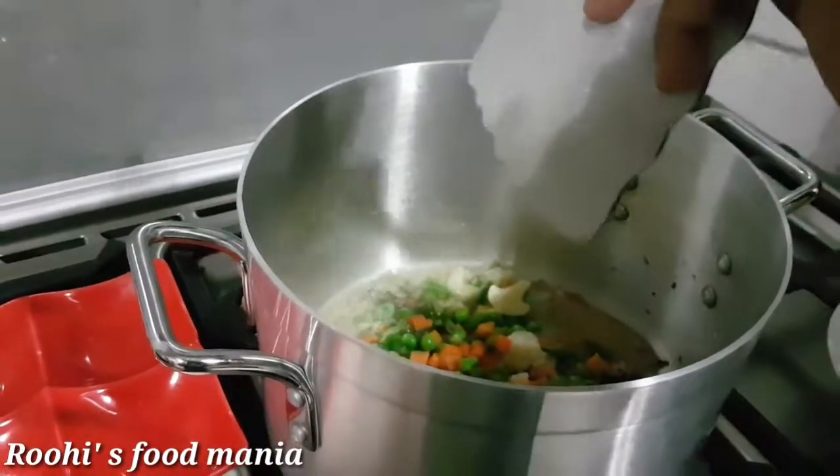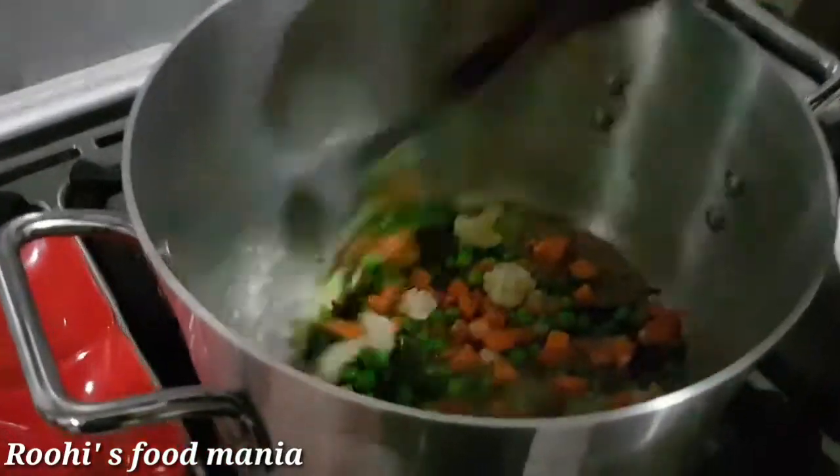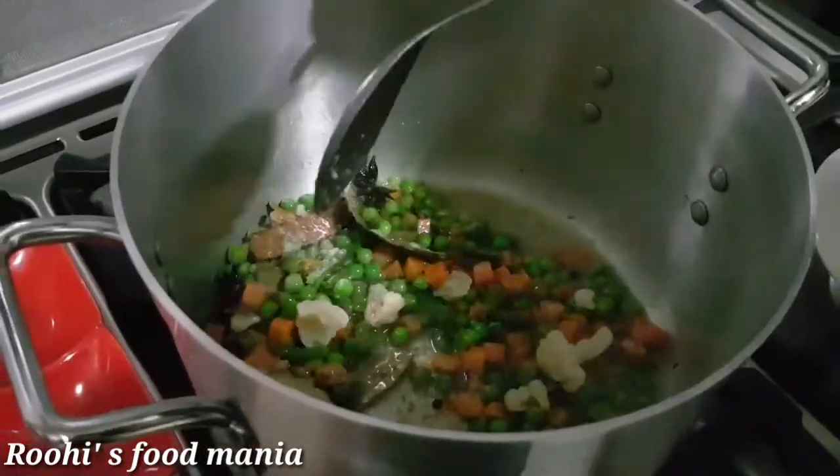Now add the mixed vegetables and stir fry them for a few minutes only.